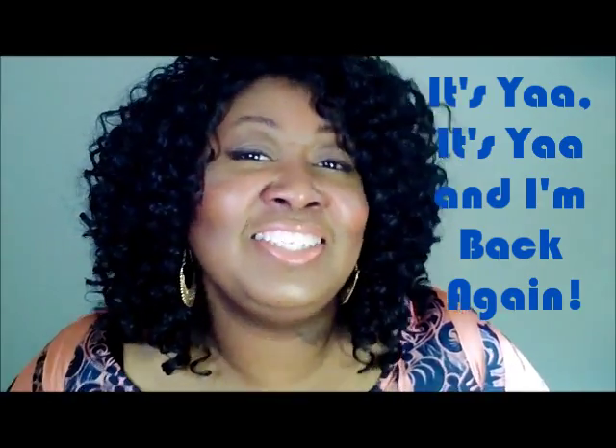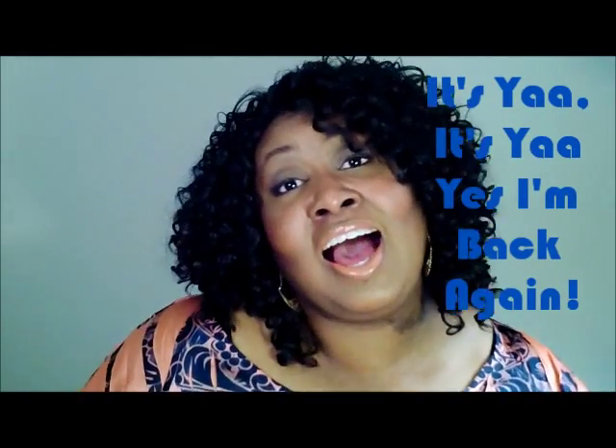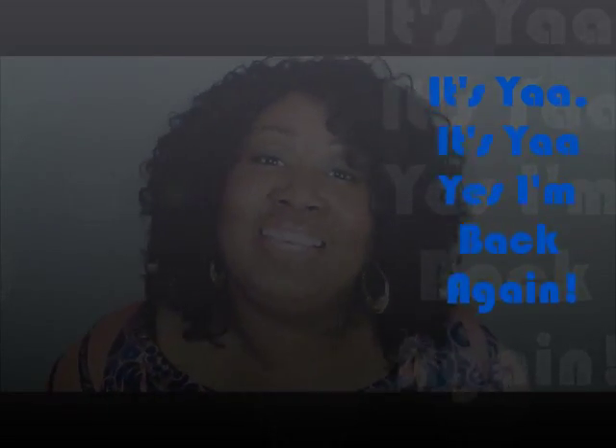And I'm back again. Don't worry, I'll sing it again. How you doing, beauty babies? I see you looking fine. How you doing, beauty babies? You know it's about that time — it's time for a video. But who else do you know? Cause it's y'all. It's y'all. Yes, I'm back again.